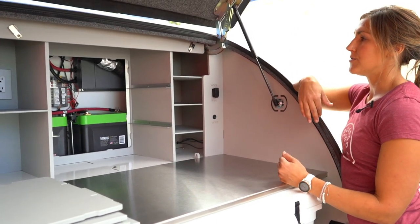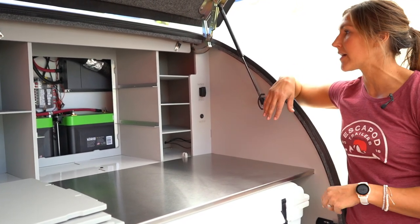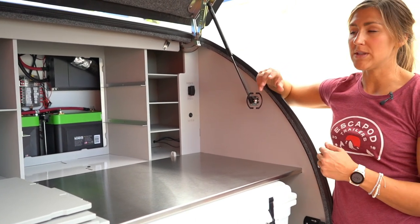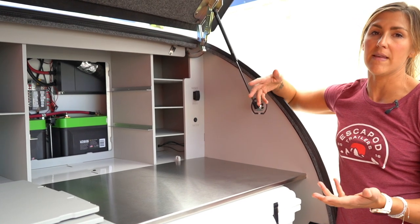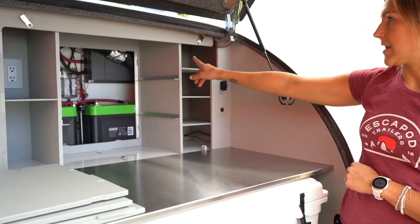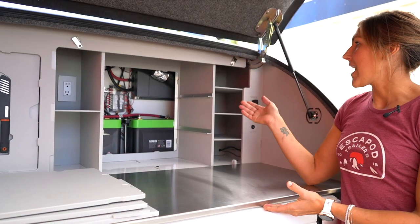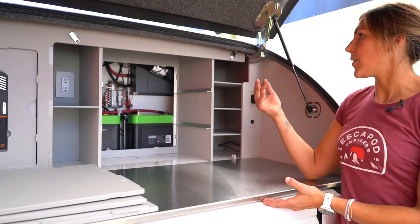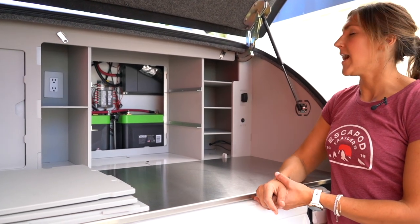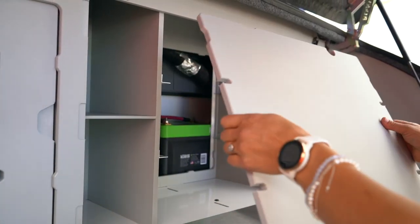The fuse box is the item you're probably going to need to access more than anything. If you blow a fuse while using your trailer, or if something's not working that should be, the fuse box is always a good place to look once you've gone through the troubleshooting on the outside of the system. The inverter is located in the upper right — this is an upgrade option on the Top O2. If you ever have an issue with the inverter, you'll want to get in here to look at the display and see what the error code readout is on the Xantrex.